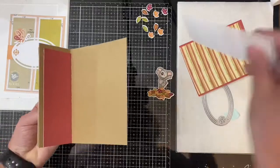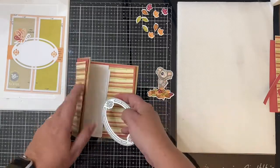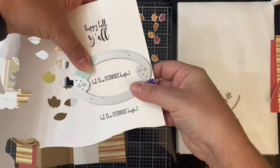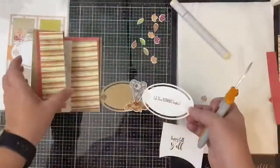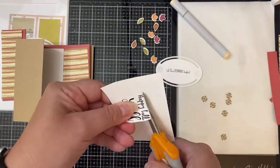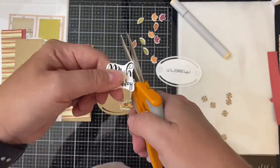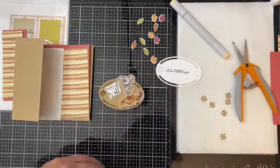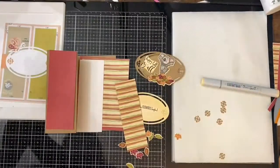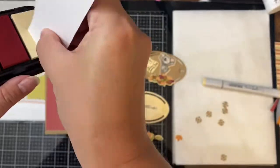Now that I have all the pieces cut, I need to cut the oval pieces — one with half of it connected to the flap on the left, and another oval piece that will go on the inside of the card behind it. For the inner oval piece, I'm using the sentiment 'Let the Festivities Begin,' and I've also cut another plain oval piece out of craft cardstock for the front. I also wanted to use the 'Happy Fall Y'all' sentiment, so I'm fussy cutting it out to use next to the koala image I colored earlier.